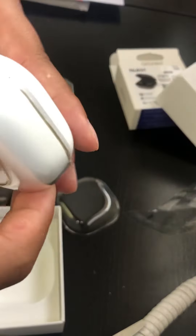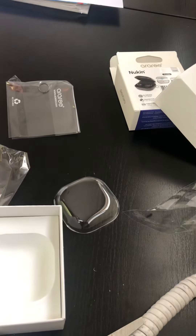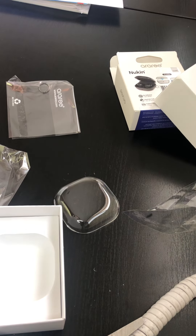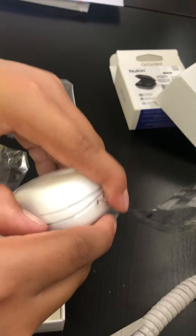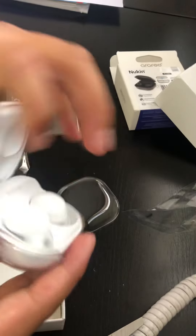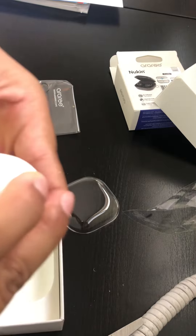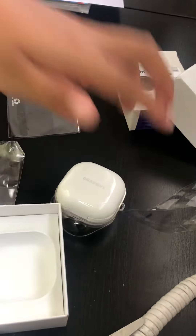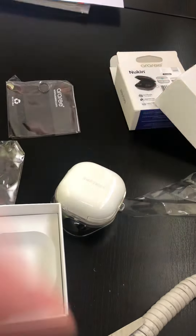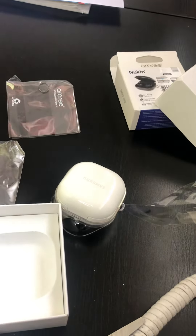No wait, I screwed up. Hold on, I suck at doing this stuff. Let's take this off — oh my god. You know what, who cares. That would be the end of this video today. Thank you for watching — this was the worst unboxing video I ever did, but thanks for watching anyways, bye bye.